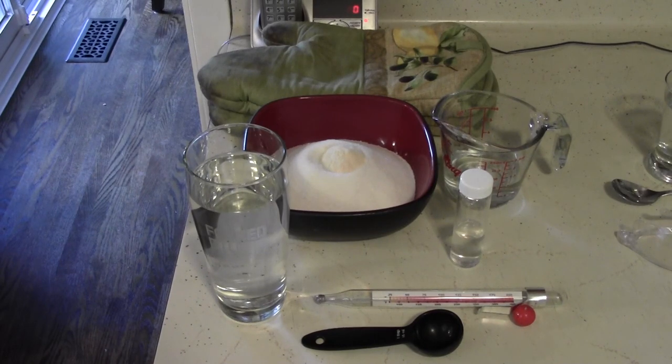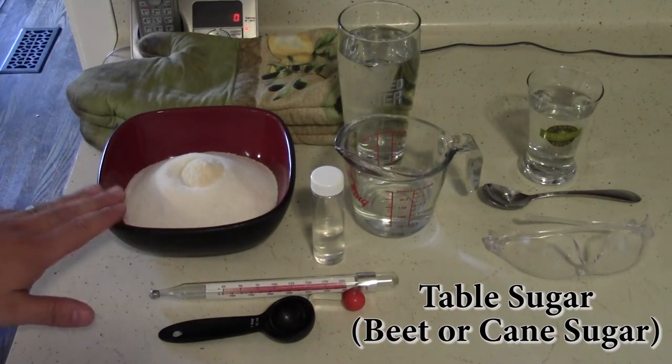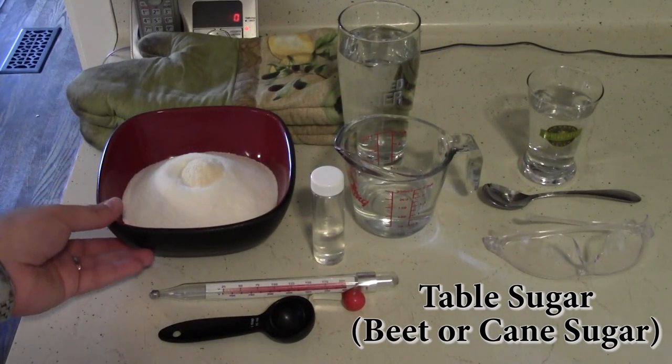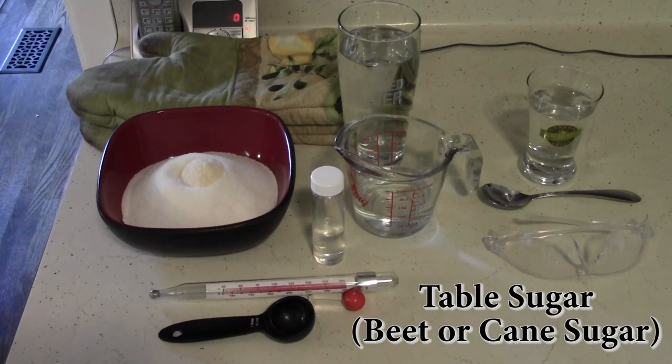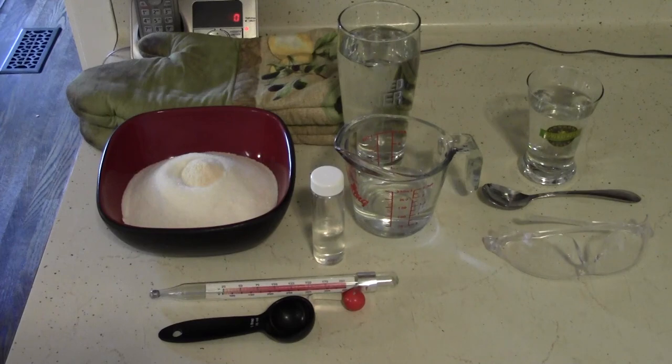Unfortunately it can be quite expensive and hard to find in some cases, so I've been working on a way of making it at home. What we need for this is sugar — about 300 grams, which is just under a pound — as well as some dry malt extract. You want to use about half a tablespoon per pound, or a tablespoon per kilogram. This provides a protein source which will be important later on.